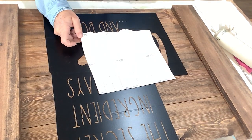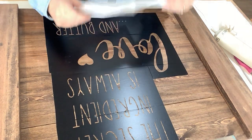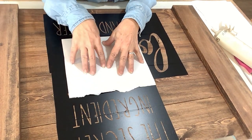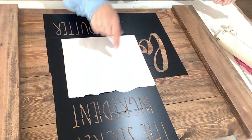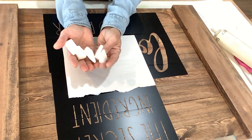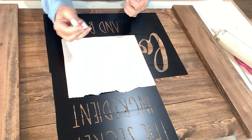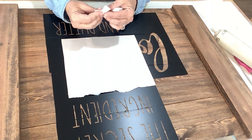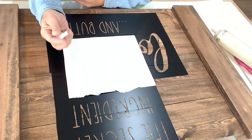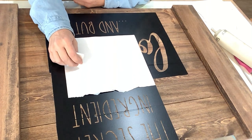In part two, I mentioned that we could use the backing that we pulled off of the stencil, and I'm going to show you what we're going to need. We're also going to need painting sponges — just makeup wedges. The firmer they are, the better. When they're not as firm or dense, they will create foam when you're dabbing your paint.